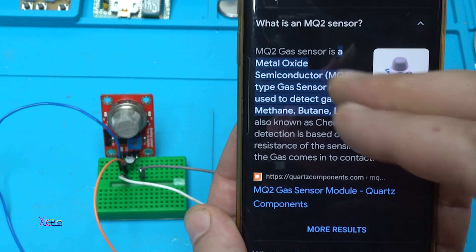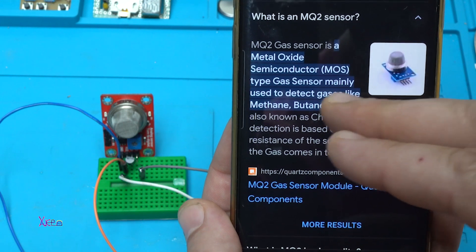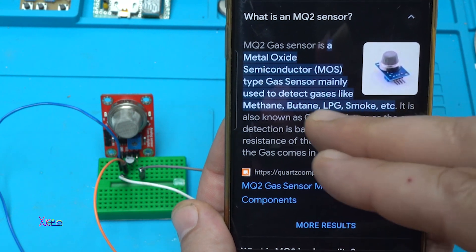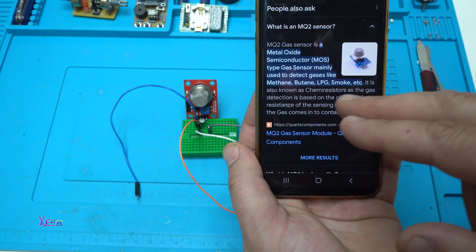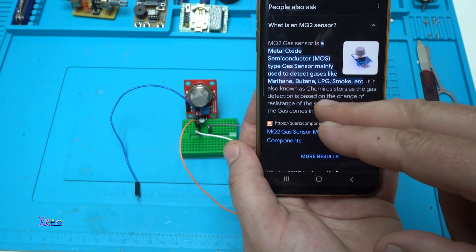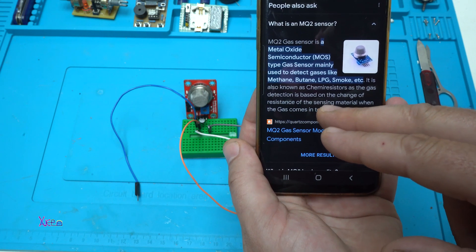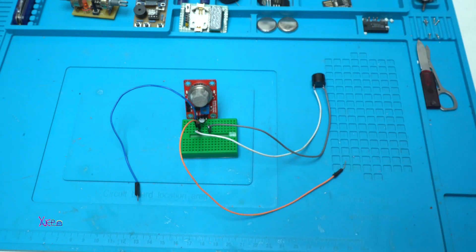The MQ2 gas sensor is a metal oxide semiconductor type gas sensor, mainly used to detect gases like methane, butane, LPG, smoke, and so on. It's also known as a chemi-resistor, as the gas detection is based on the change of resistance of the sensing material when the gas comes in contact.